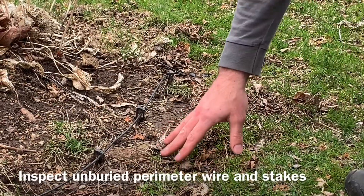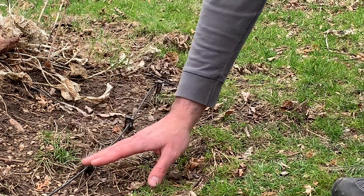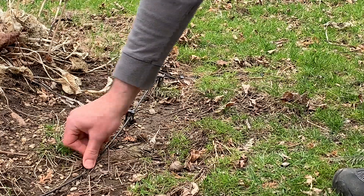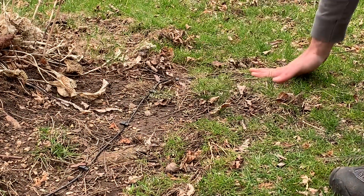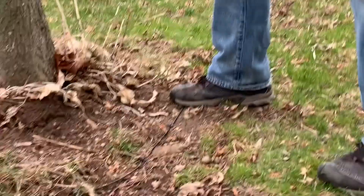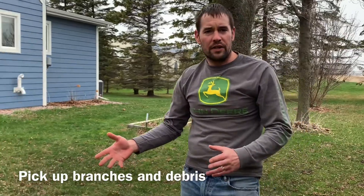The next thing we want to look at is anywhere that you have perimeter wire that is not buried — the frost likes to push up some of the stakes. You just want to go around to wherever you can and make sure the stakes are all pushed in good. And then just check the yard for any branches.